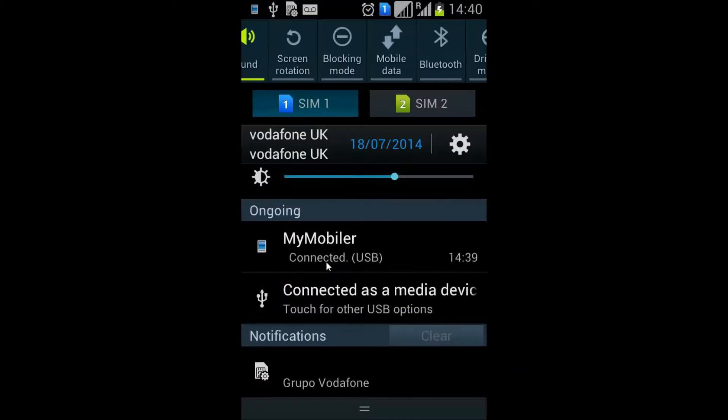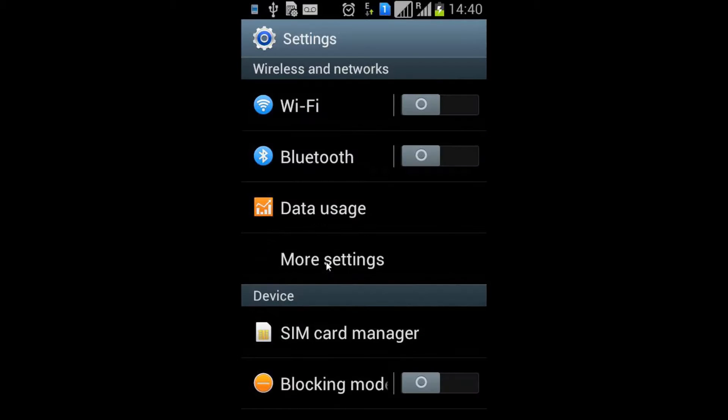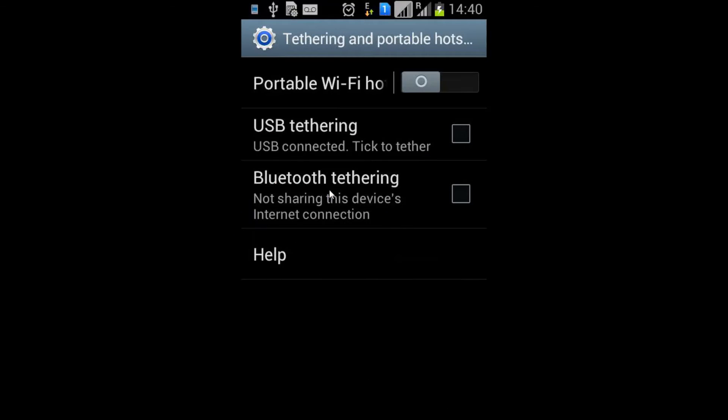For this we need to go into our settings, turn on our mobile data, then go back to settings, more settings, go into the tethering and portable hotspot, and turn that on.